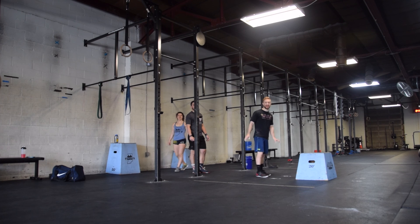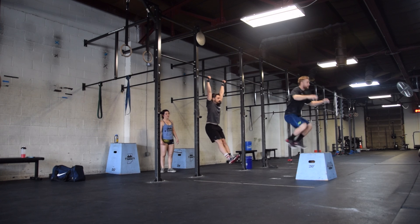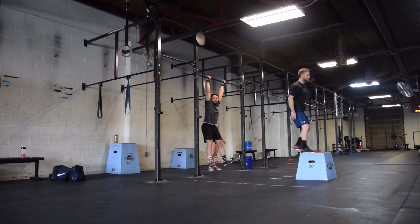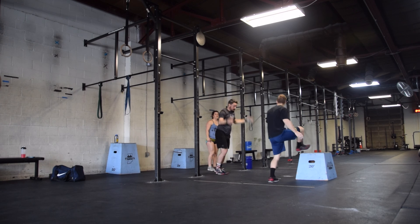Three, two, one, go. The athletes will begin working on 21 burpee box jumps. These reps must be completed while one athlete is hanging from the rig and the other athletes are working towards those 21 reps.